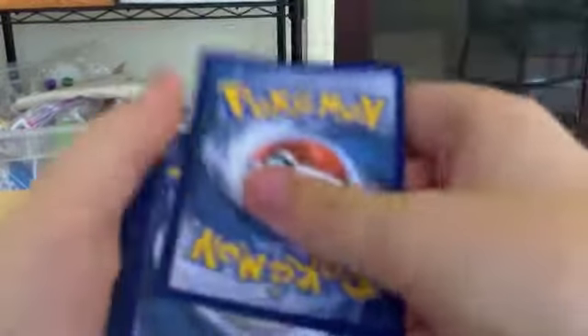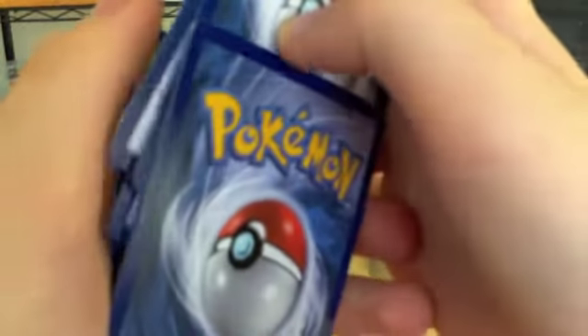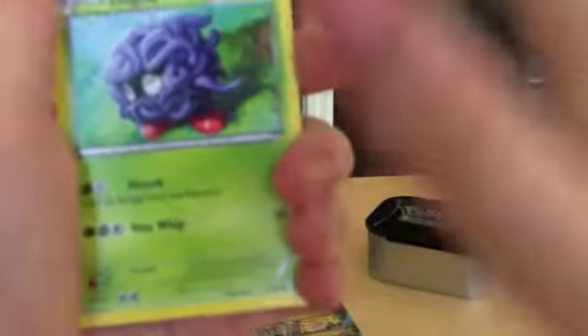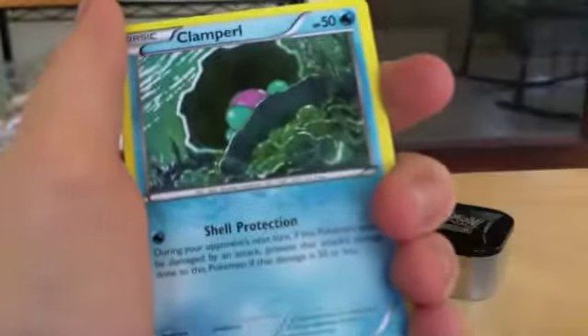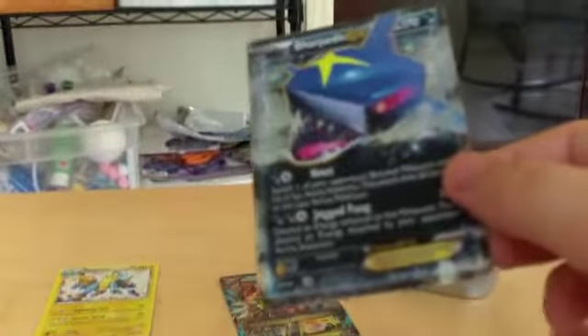I highly doubt you can get another Ultra Rare from this second pack, but hopefully. We got a Tangela, a Beedrill — pretty cool — a Clamperl, a Metatite, a Tentacruel, a Grovyle, a Shield Energy, a Kakuna, a Reverse Holo Honchkrow, and then... Sharpedo EX!